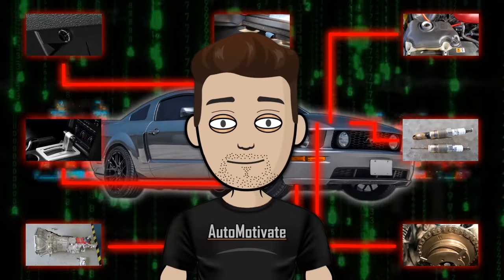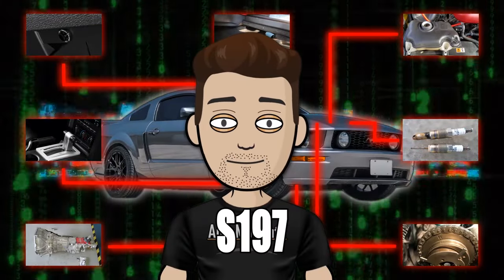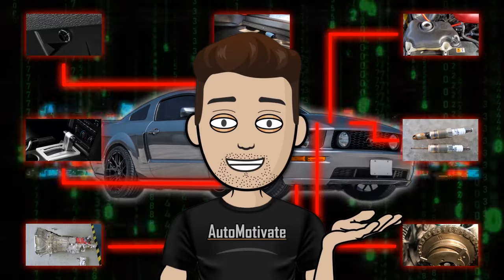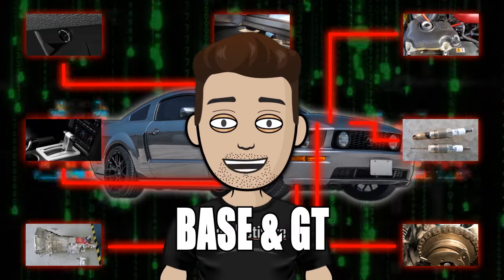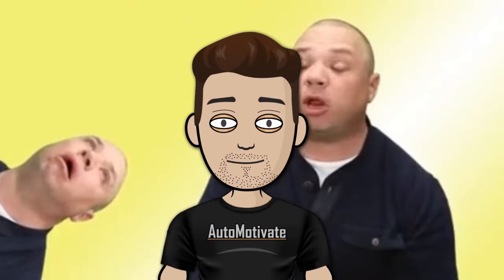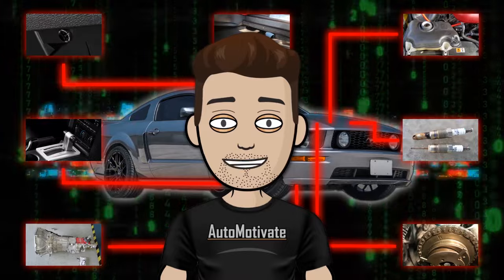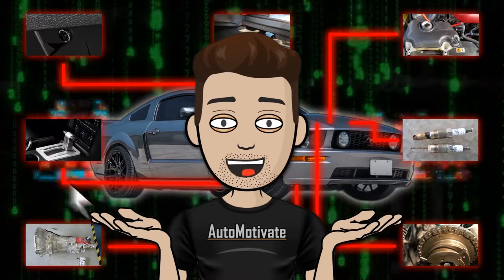I want to start with the issues on the S197 from 2005 through 2010. First off, the 2005 model for both the base and GT has had the most complaints since it was the first year the car came off the line. There are just bound to be issues, so I would simply avoid that year.